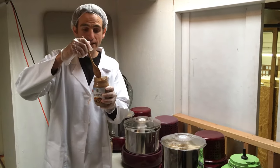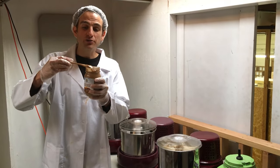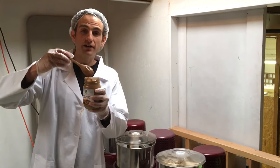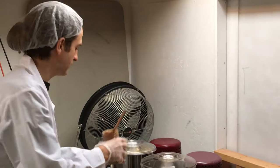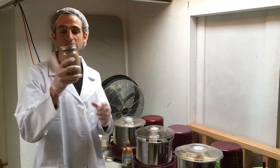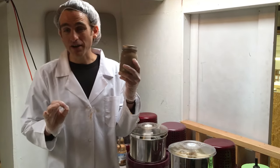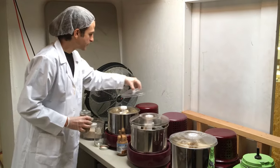With these stone grinders that we have available on our website right now, you can actually make your own incredible almond butter, Brazil nut butter, cashew butter — whatever you want — in your own home. We also have Brazil nut butter coming to our website very soon, which is absolutely incredible, and we also have cashew butter.